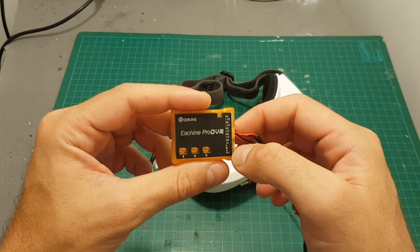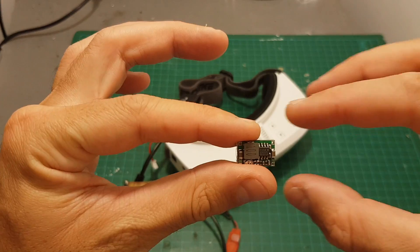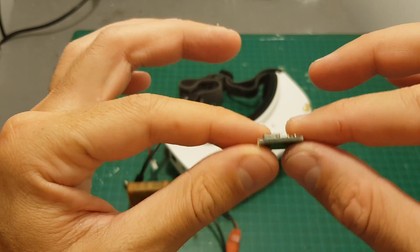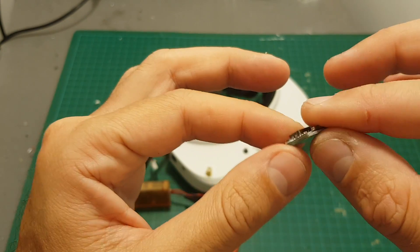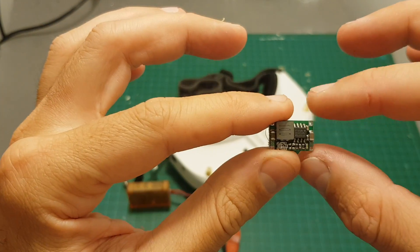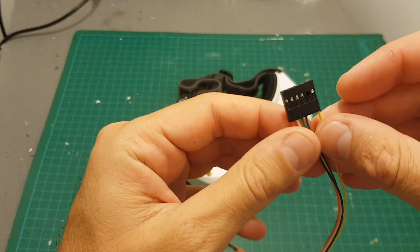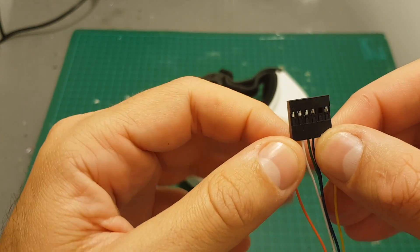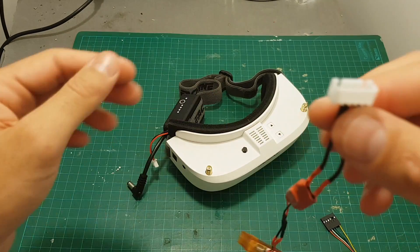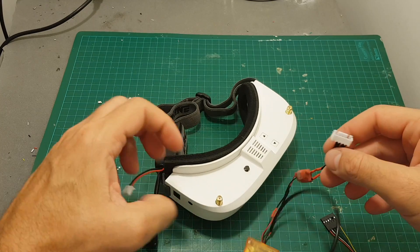In order to do this mod you're going to need the Eachine Pro DVR, a 3.5mm video jack, a step-down module — and you're going to have to make sure that the output is 5 volts by rotating the dial and using a multimeter. You'll also need two servo connectors or one 6-pin connector and a 2S balance connector, because we're going to power this module from the battery of the Eachine EV100.